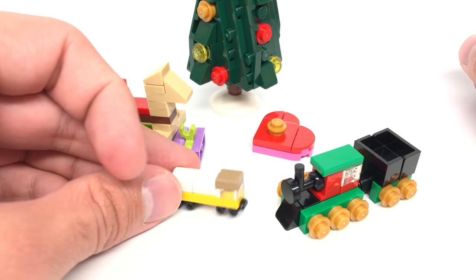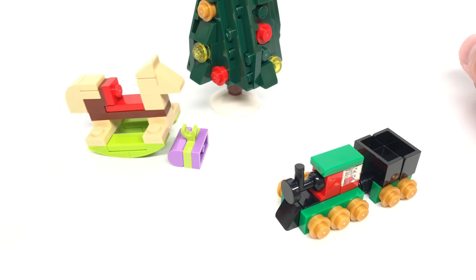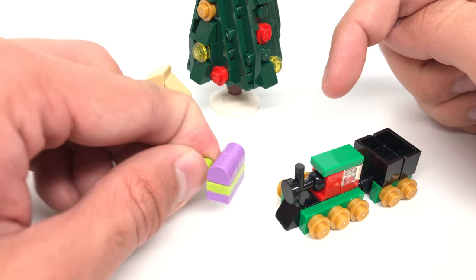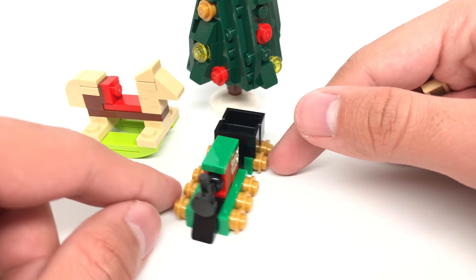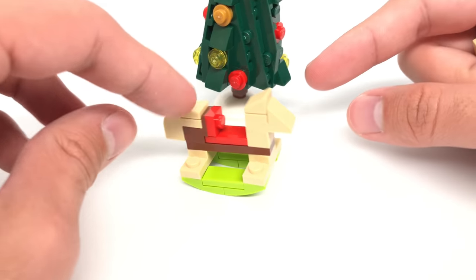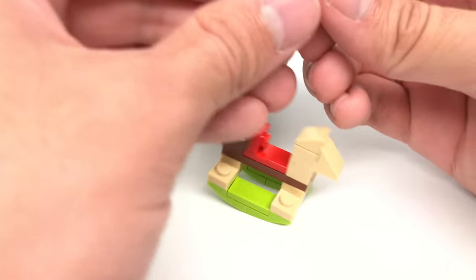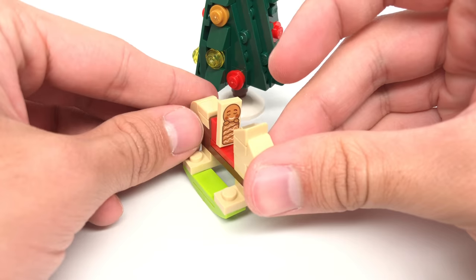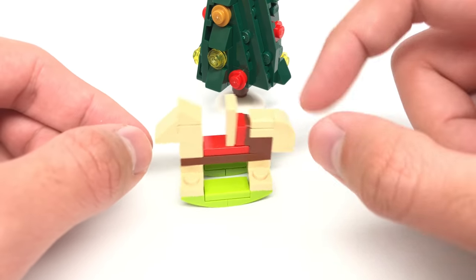There's also a miniature tanker truck build and a heart-shaped present. Lots of nice uses of the new 1x1 round top piece - I like getting it in that purple coloring. There's a nice train build here, though I think the one in the Harry Potter advent calendar was a little more interesting. My favorite of the gifts is definitely the rocking horse - I think it's a really cool, simple, and clever build that works perfectly. You can even use it to place the 1x2 gingerbread baby on top there.